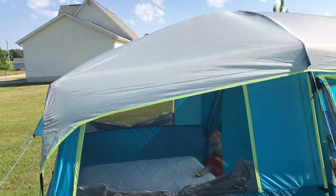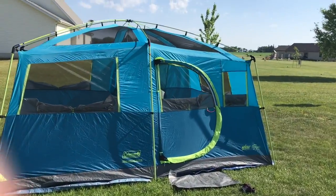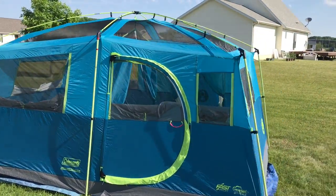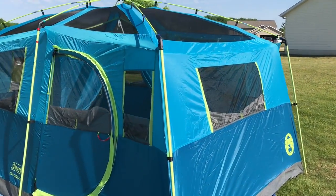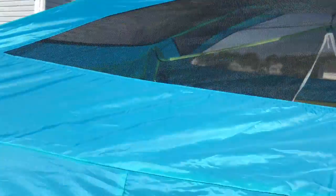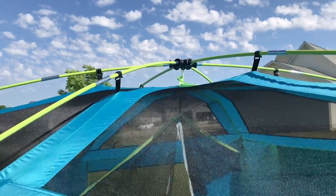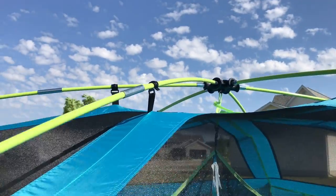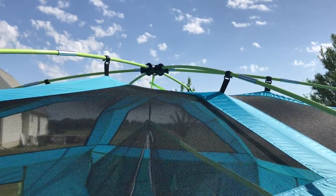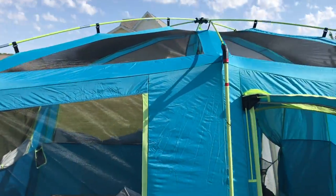I'll take off the rain fly to show you what it looks like without it. I almost always camp with the rain fly on because rain or dewy mornings are always a possibility. Looking in through the top, what makes this their fast pitch tent is this big multi-piece contraption at the top — it's all one piece that snaps together. These aren't six different poles; it's one unit strung together with bungee cords on the inside that fold up together. That is likely what speeds up building the tent.